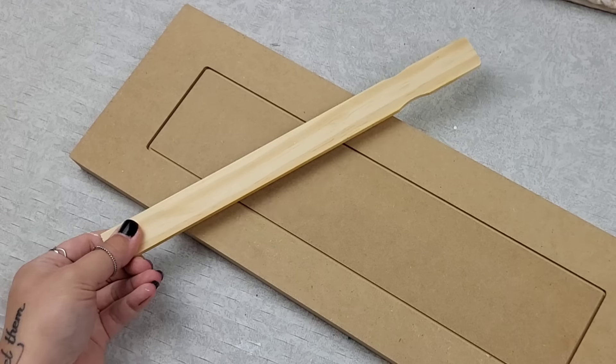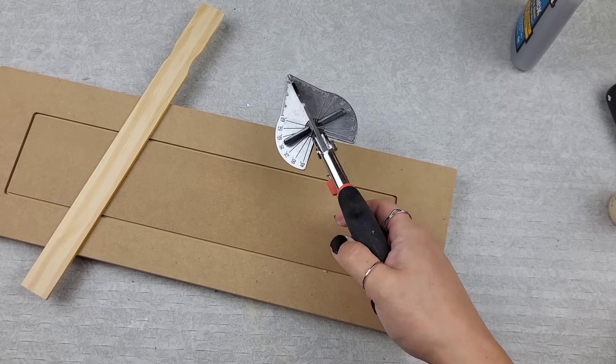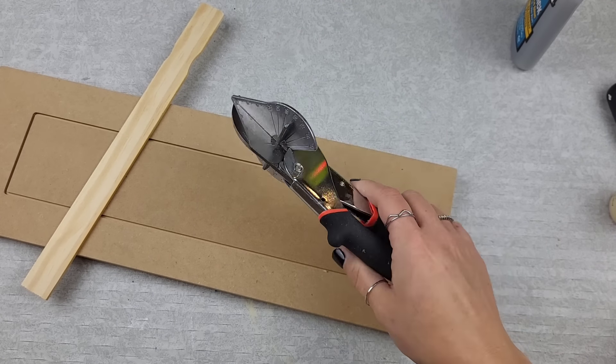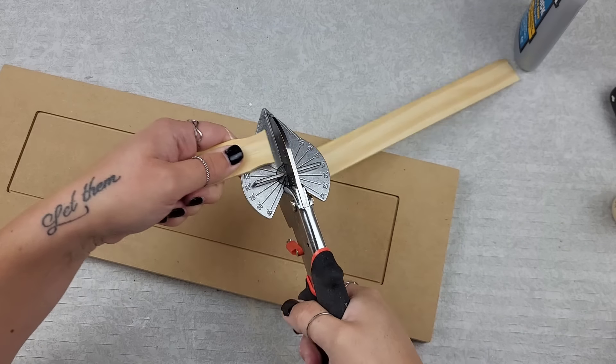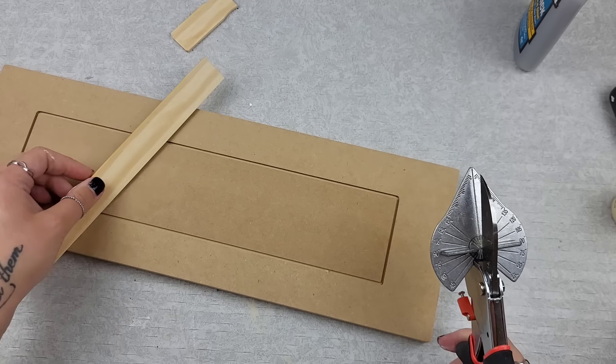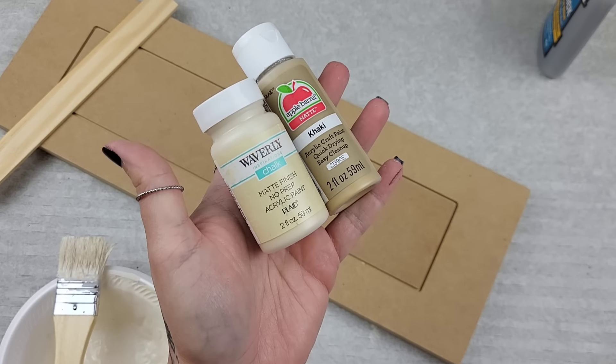I grabbed a paint stick — we'll need a paint stick, well not the whole paint stick. I'll use the miter shears to just nip that wonky edge right off the paint stick, because we're not going to need that — we're just going to need this straight end right here.